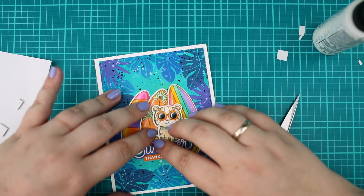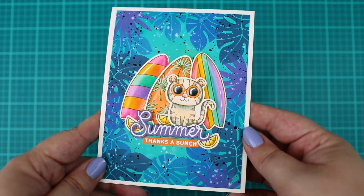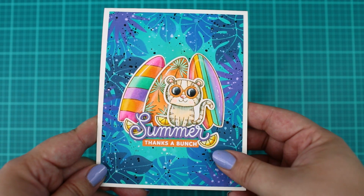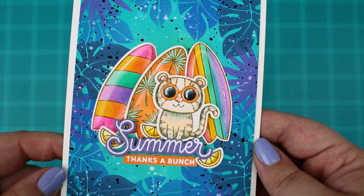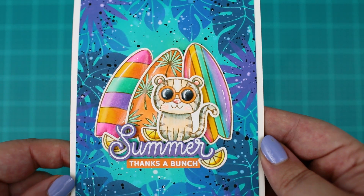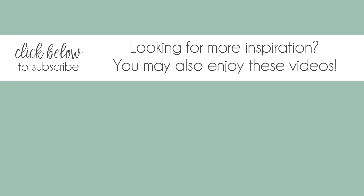And this is how the finished card looks like. A really quick background with endless color possibilities. I encourage you to try it. Thank you so much for joining me today. See you next time. Bye!